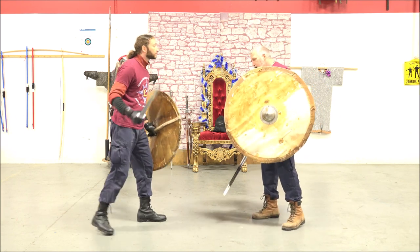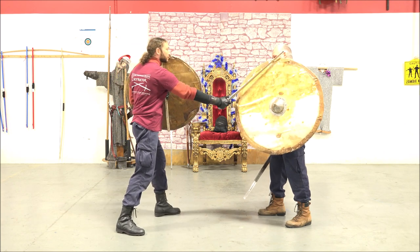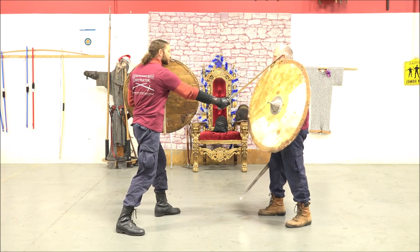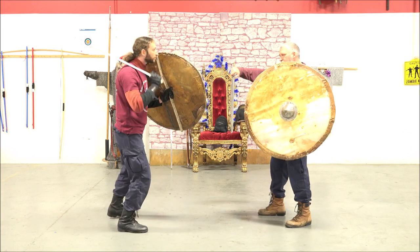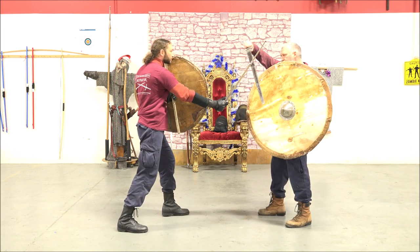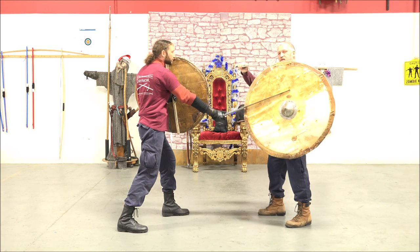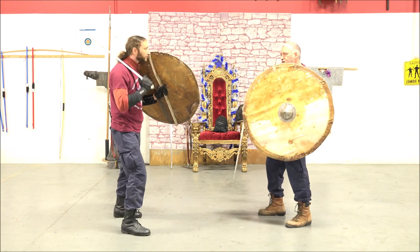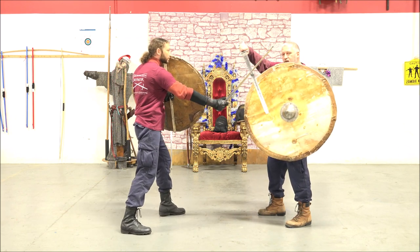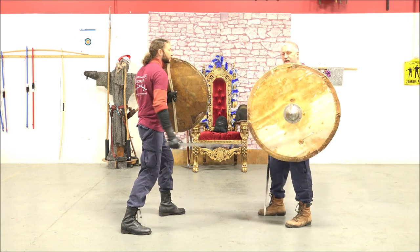What that looks like is if my opponent gives me a cut and hits my shield, that can lay into my head. If I come up and move my sword to this position I actually protect myself. If I defend with my sword in front of my shield I take the power out of his strike, giving me the opening I need.